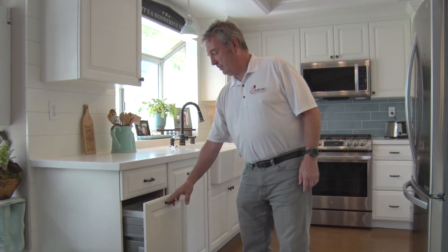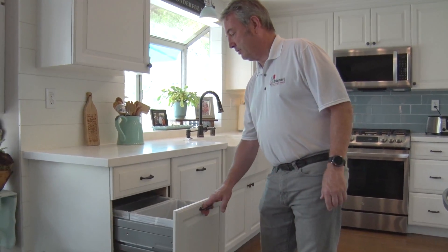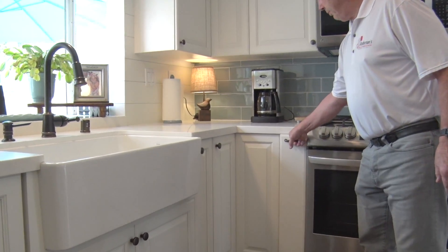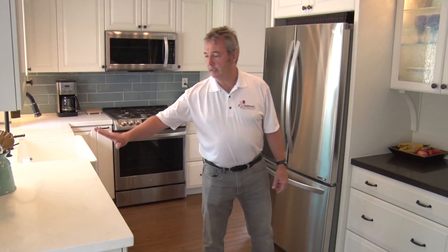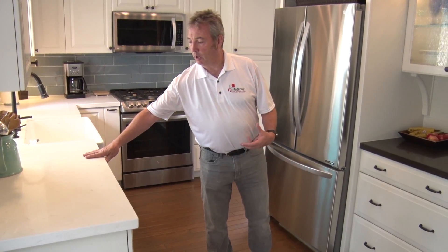Some other features: you have a trash pull-out, soft-closed. You also have a spice pull-out. For the countertops, both countertops are quartz. On the main part of the kitchen we have the white marbling look, and on the buffet we have the dark black look.